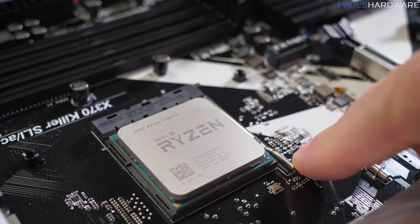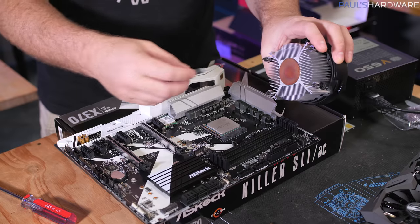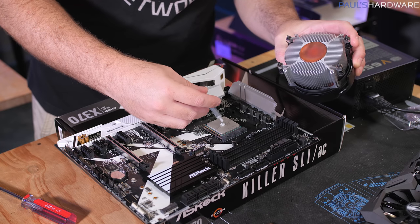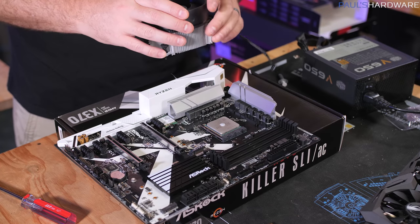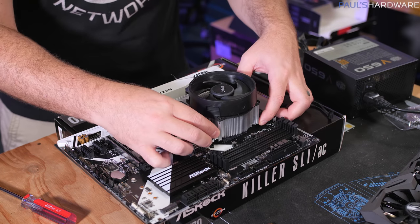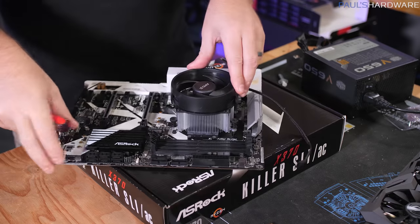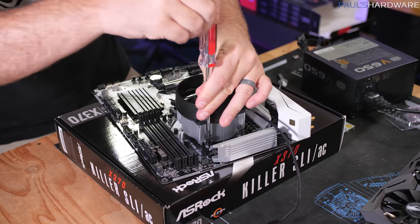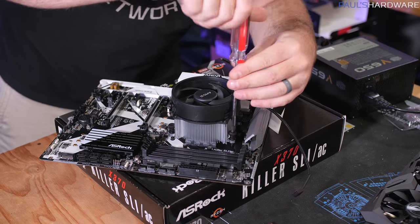Once you've double-checked that the CPU is fully seated in the socket, lower the retention arm and it's installed. Now we'll install the CPU cooler. If it's brand new it'll have pre-applied thermal paste; since ours doesn't, we're applying our own — just a blob in the center, smaller than a pea but larger than a grain of rice. If you have old thermal paste to clean, use paper towels and rubbing alcohol. Set the CPU cooler directly on top, lining up the four screws.